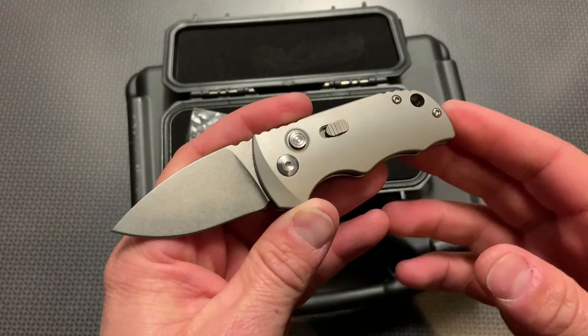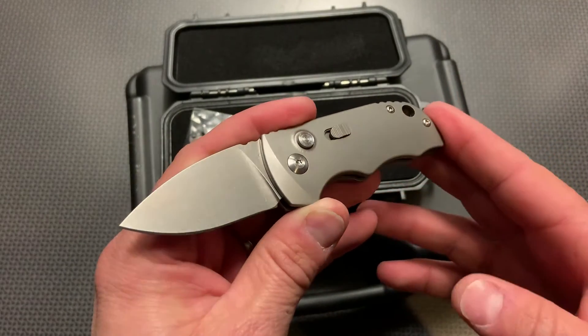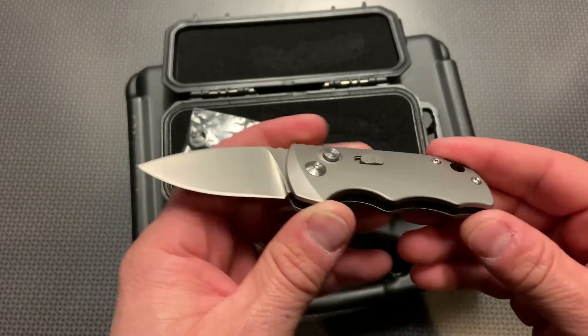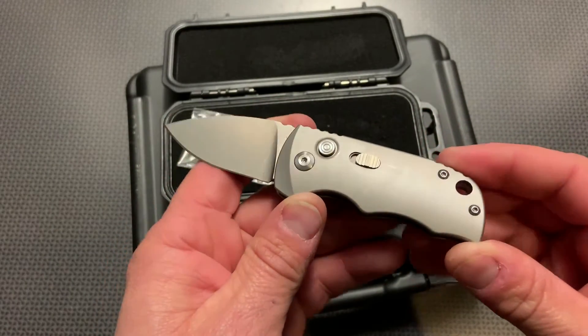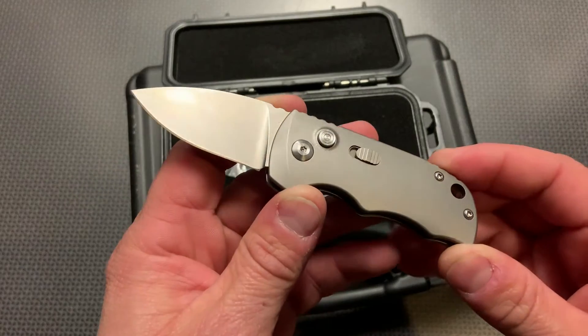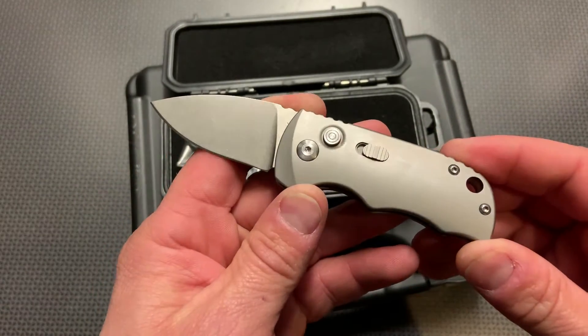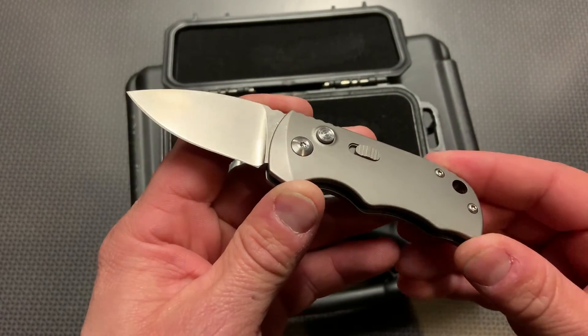They also have really good customer service, great warranties, and free shipping on everything on their website. This particular one has a total length of 5.25 inches, making it a California legal carry, especially with a blade of 1.96 inches long — just shy of 2 inches.